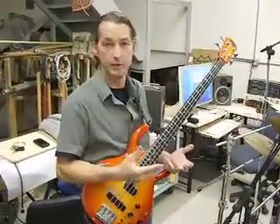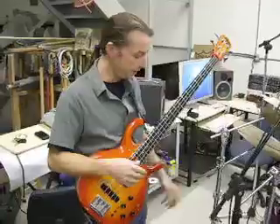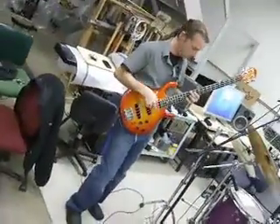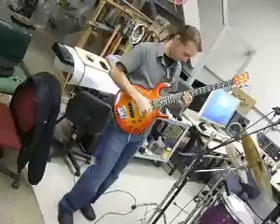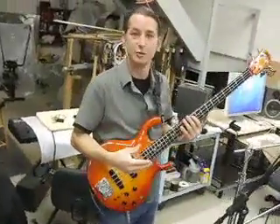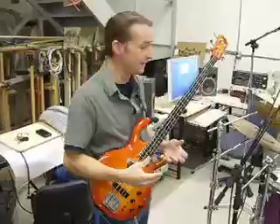As a bass player, the first thing about groove is getting rhythm in you and getting the rhythm out in the air. That's going to happen in your body when you groove. If I play a groove, you can see my whole body has a pulse in it. I'm no dancer but you can get the idea.